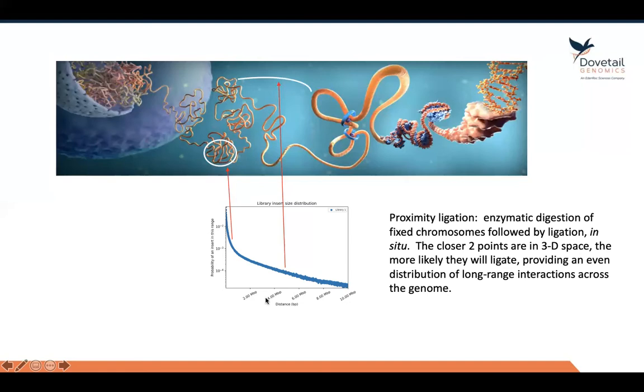What we're seeing here in this graph is the linear separation or linear distance along the chromosome. The vertical axis represents probability, so we get a lot of close interactions and fewer and fewer long-range reactions, but essentially we're developing a library of the entire chromosome. This data can then be used to build a single scaffold for each chromosome.